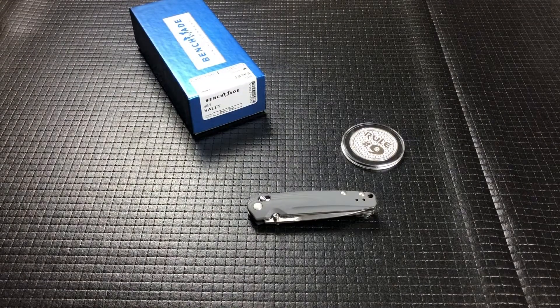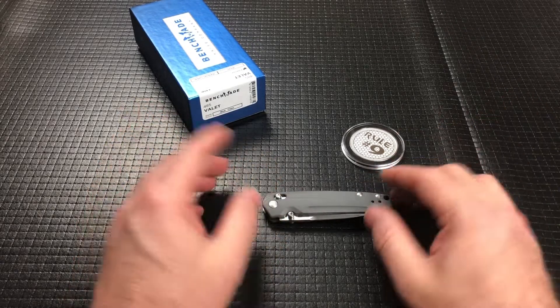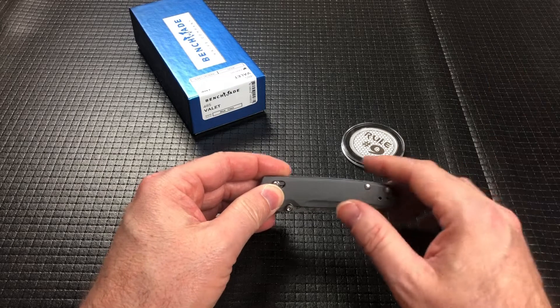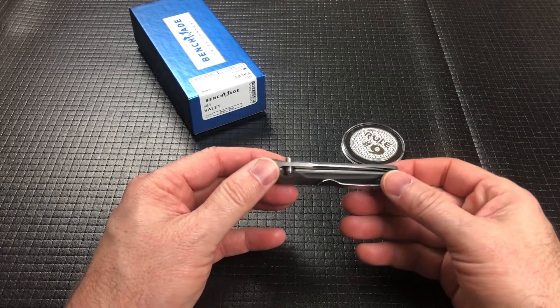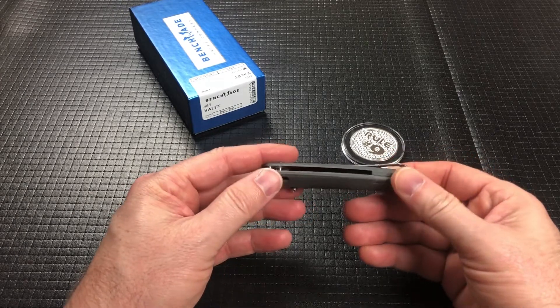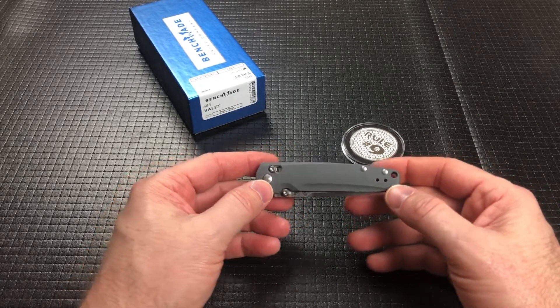So this is really a small knife. I can't lie — this is way too small for me, I'm just going to throw it out there. But it's pretty cool. I mean, if it was bigger it would work for me, but I'm sure there are some of you that are going to like and do enjoy smaller knives.